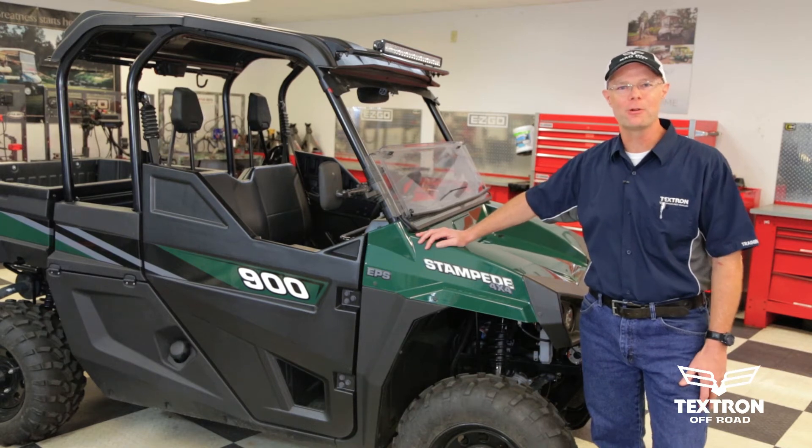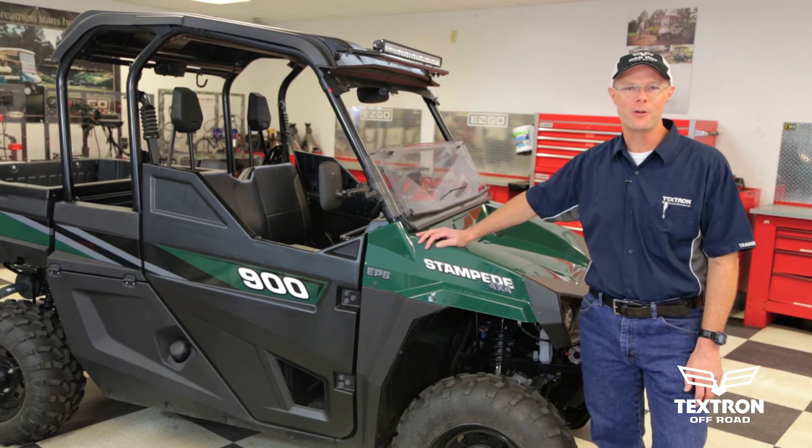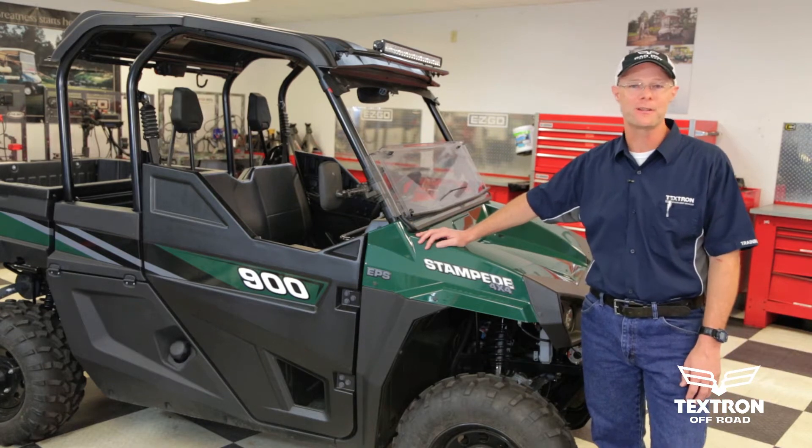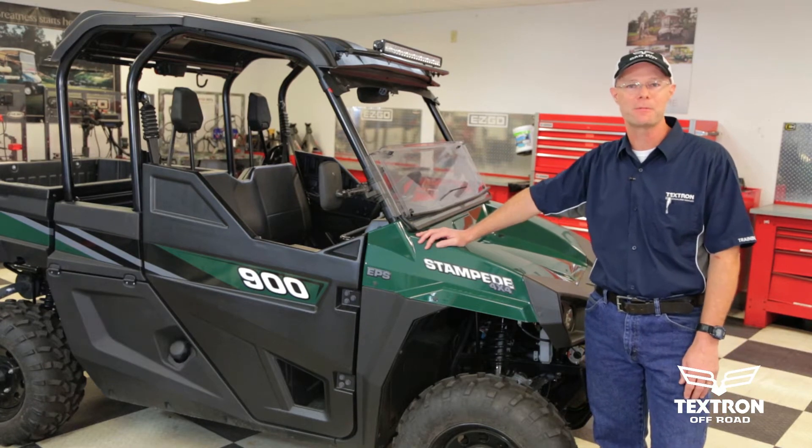Welcome to this episode of Textron Off Road Garage. I'm Ashley Helton and this is the all new Stampede 900. Today we're going to learn how to properly purge the cooling system. We need to do this anytime the system has been drained.